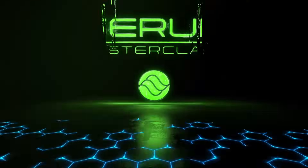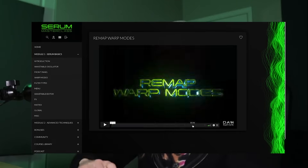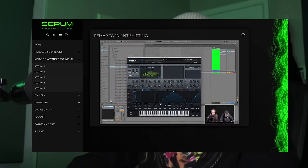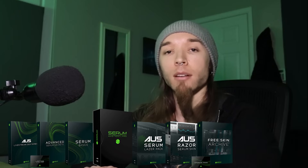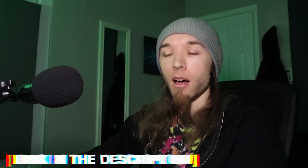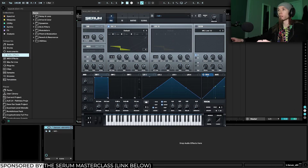If you want to become a master of Serum, I highly recommend checking out my Serum Masterclass with Domination. I teach the ins and outs of Serum from the ground up — every single knob, filter, effect, modulation, and parameter — as well as advanced techniques I learned and used in my own productions. It's got hours of video content, wavetable packs, preset packs, custom skins, and much more.